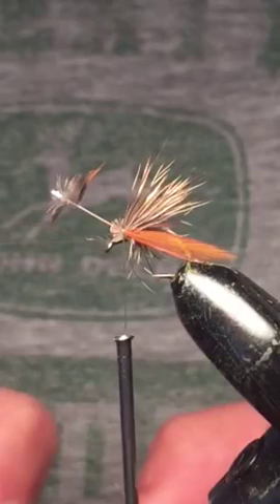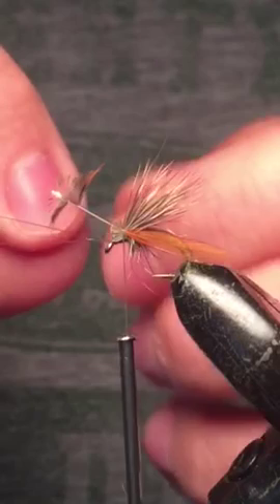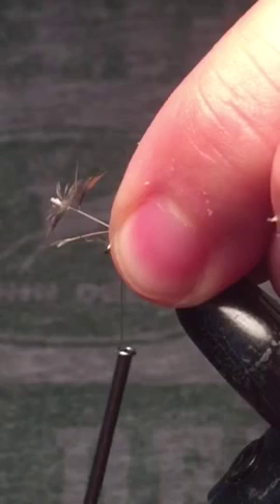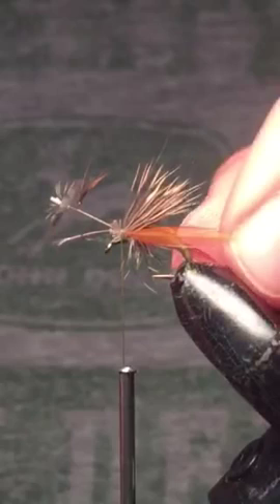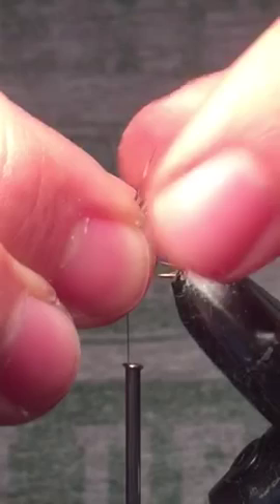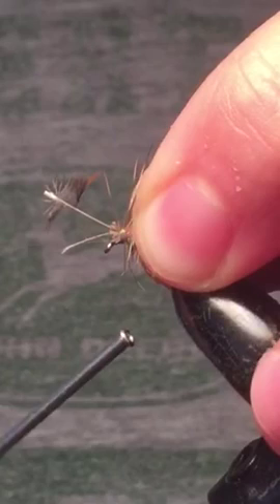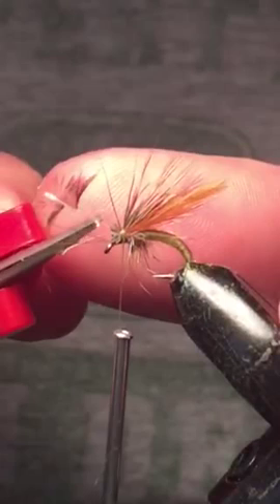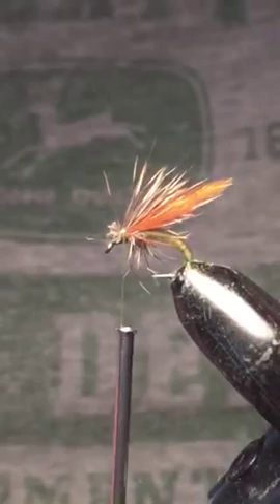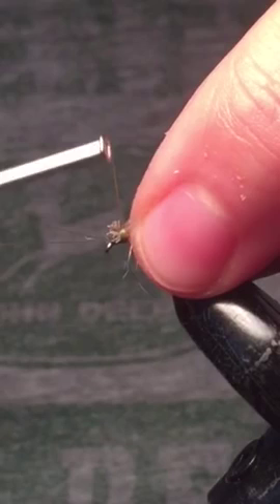We'll tie in the other side. What I do now is take the wings and start working them up. Once I have them pointed up, I'll hold on to them pretty tight and come in with some nice tight wraps — that should get them to stay where I want them. Trim away the remainder of the fibers, just be careful not to cut your antenna. Then pull everything back a little bit and come in with some very loose wraps to hold the deer hair folded back, then wind our way forward.